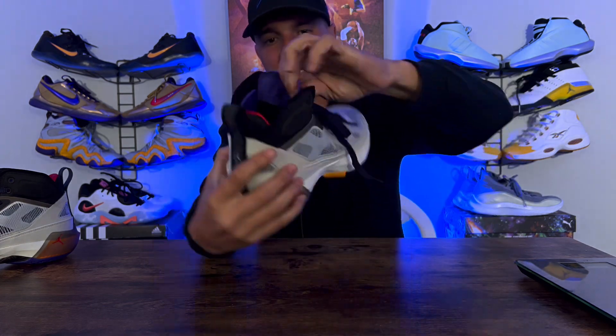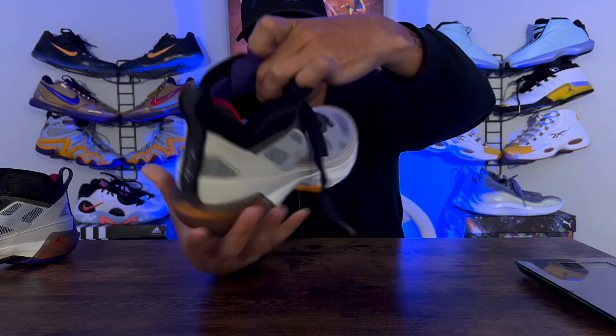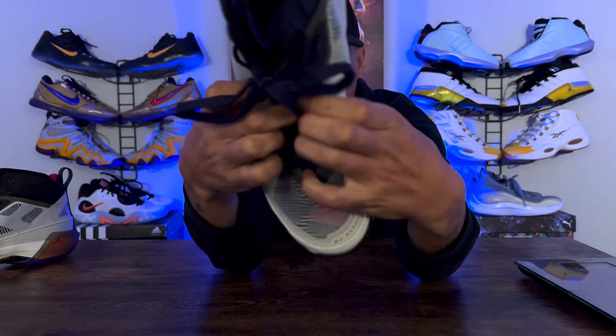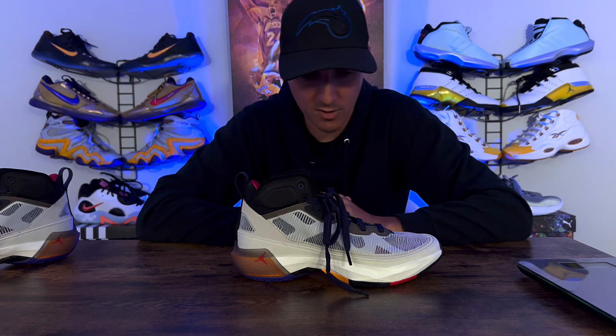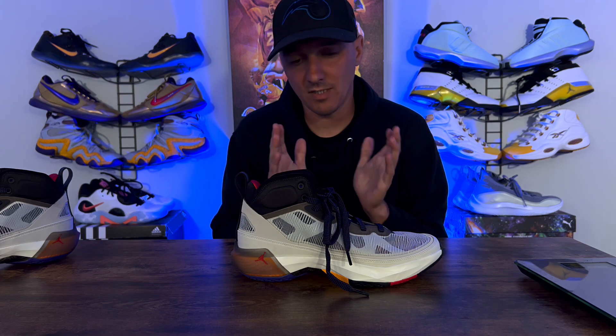Down onto the tongue — the tongue was great, like a neoprene material once you get past the blue piece at the top. There are tons of ports in there and they did a great job with breathability on this sneaker. The tongue conformed to the foot, wasn't uncomfortable whatsoever, and was still lightweight. It wasn't thick and puffy like the PG6s or the Kyrie Infinities.